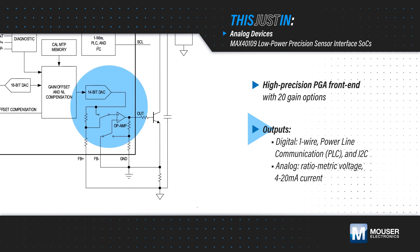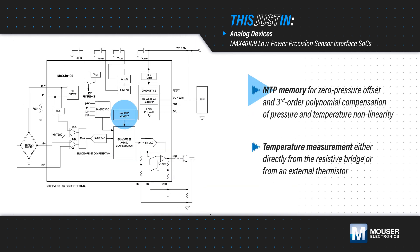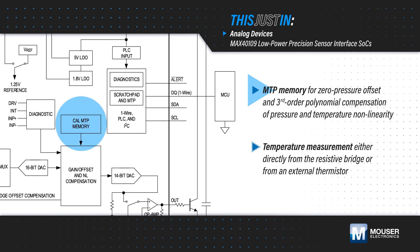The integrated DAC and output buffer produce an analog voltage output or a 4-20mA current loop for application flexibility. The DSP uses the multi-time programmable memory to correct for zero-pressure offset and apply a third-order polynomial correction for both pressure and temperature non-linearity.